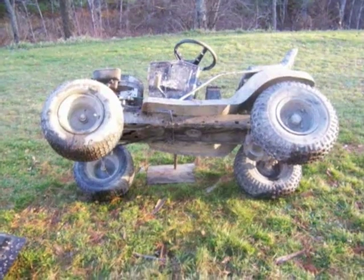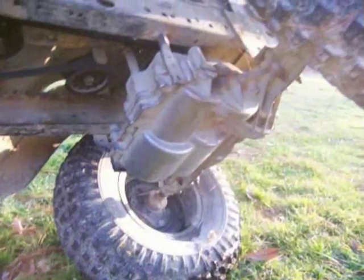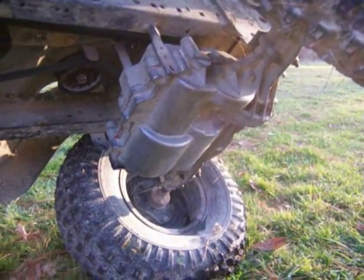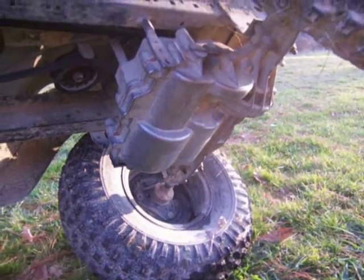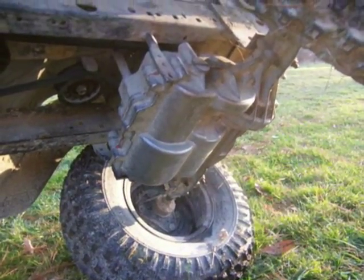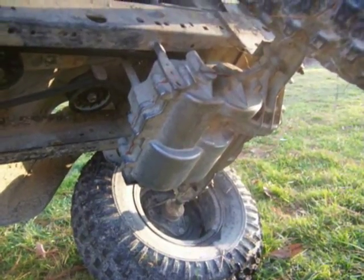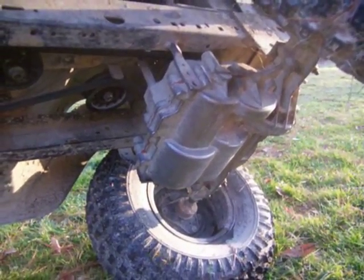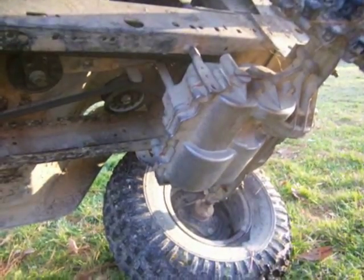Here it is up on its side so I can show you what's going on underneath. There's the Tecumseh Peerless five-speed transmission — and it's locked. That was one of the first things I had to do. Locking the rear differential is basically a necessity when you take one of these off-road. You lose a little steering, but it more than makes up for it in where you can go.